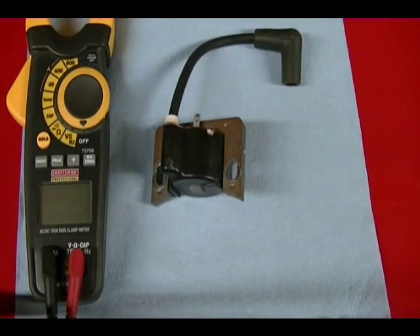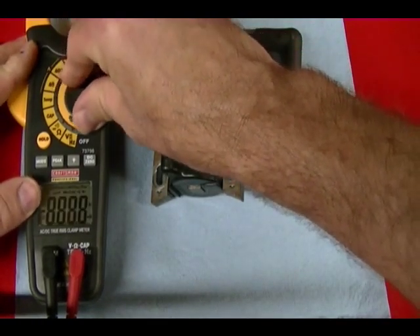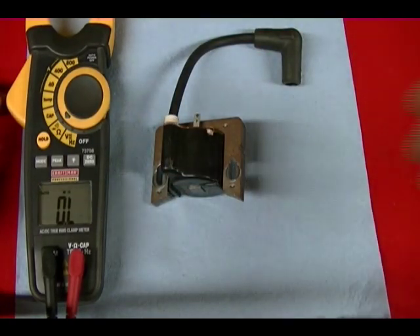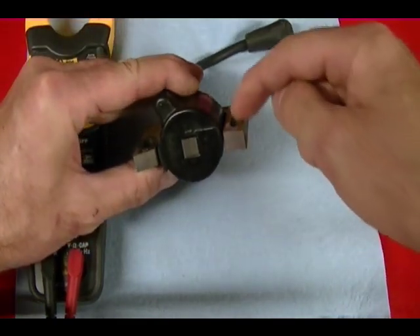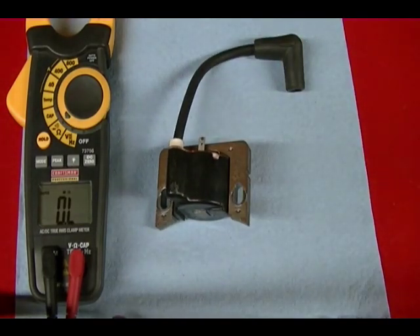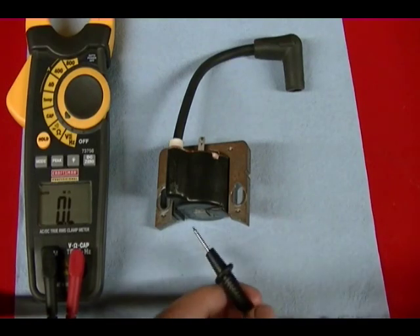To start I'm going to measure the resistance of the primary circuit, so I'm going to turn my meter on, set it to the ohm function. This meter will automatically adjust the range so I don't need to worry about that. Then I'm going to take one of the leads and touch it on this laminated iron core and the other lead on this tab for the kill switch wire and measure the resistance.